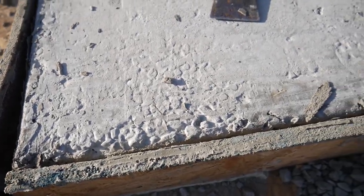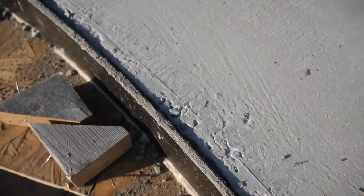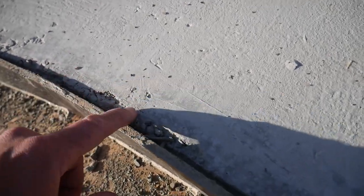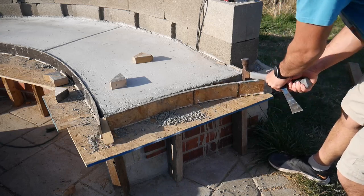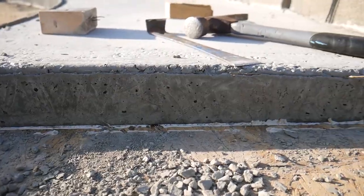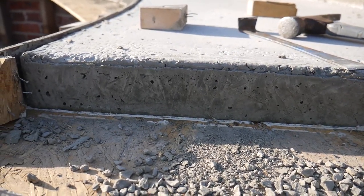I wasn't very happy with how some of the finishing turned out. I couldn't get the aggregate to really go down. I tried to use the round edge on this and it didn't work because it's curved — it kind of messed up the aggregate, so I'm gonna have to do some sanding. It looks like there were still some air bubbles in there, and I vibrated the crap out of this thing.